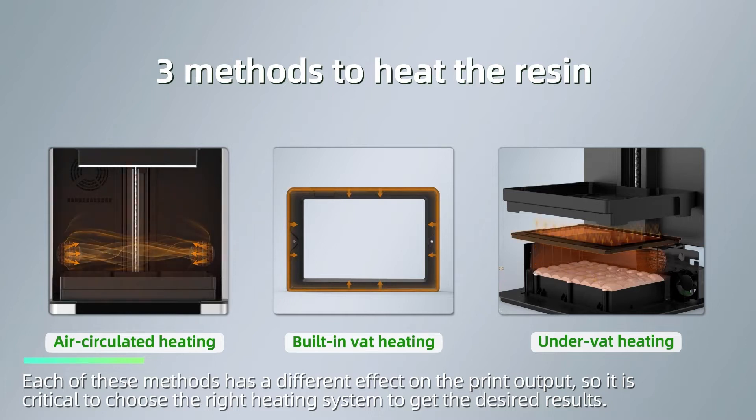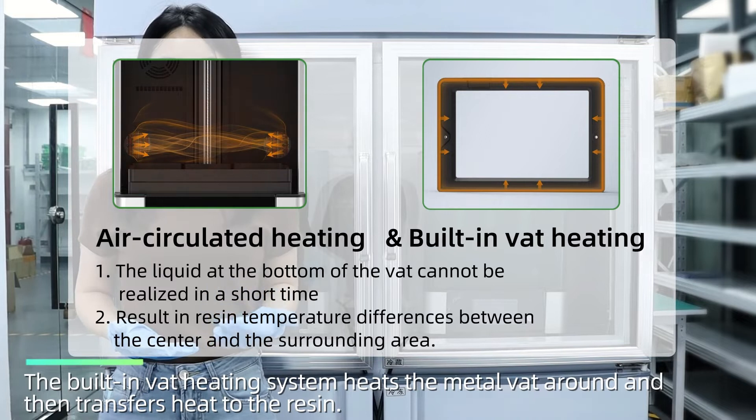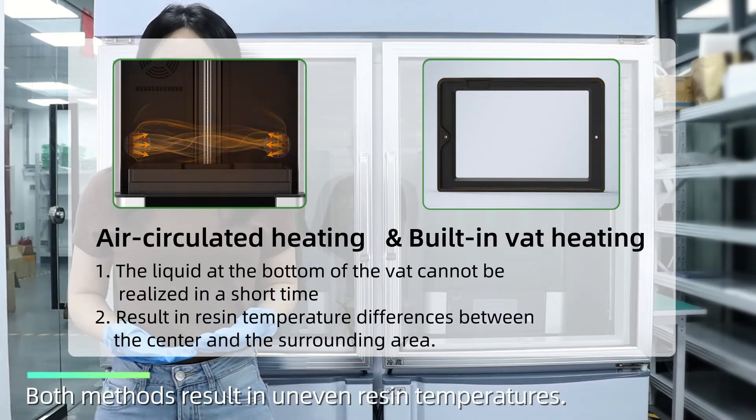Each of these methods has a different effect on the print output, so it is critical to choose the right heating system to get the desired results. The air circulated heating system heats the air around the printer and then transfers heat to the resin. The building vat heating system heats the metal vat around, then transfers heat to the resin. Both methods result in uneven resin temperatures.